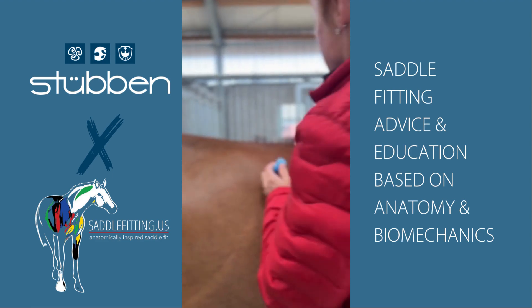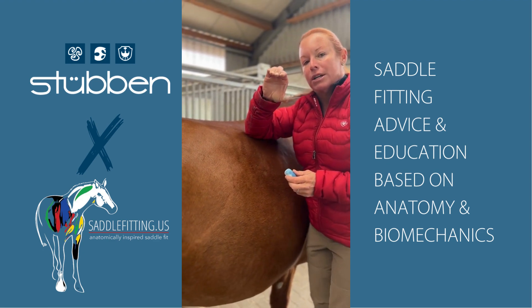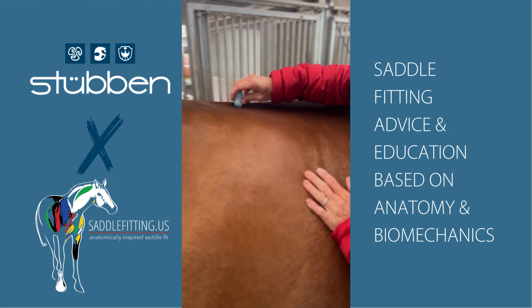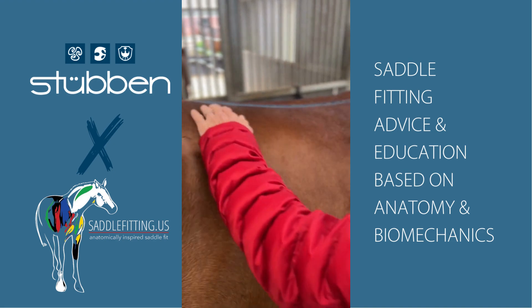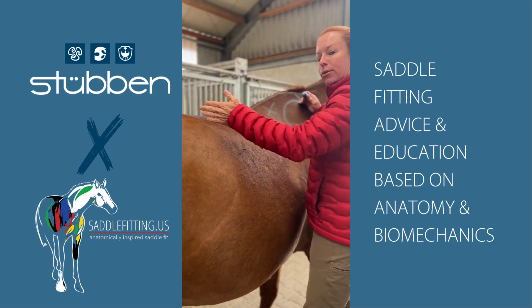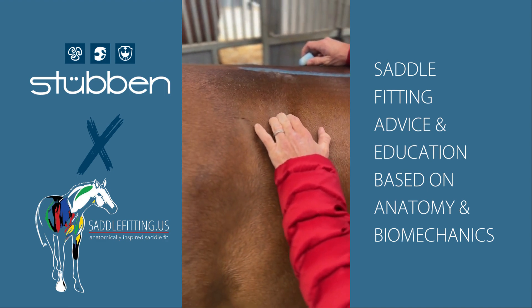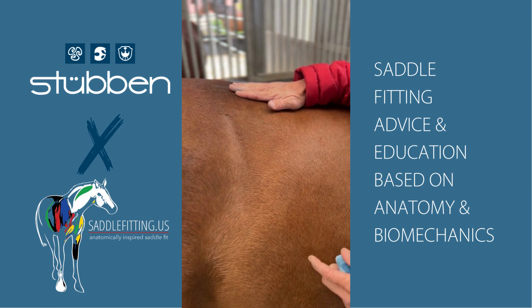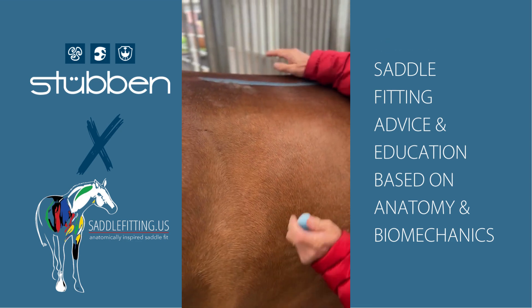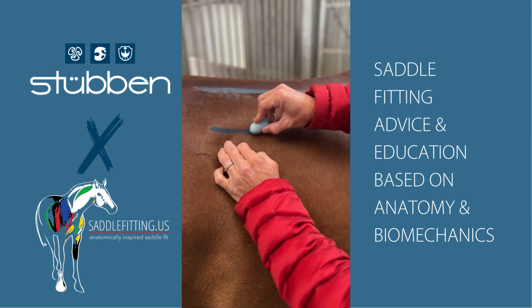The spine on most horses is about this wide, so a gullet channel that's about four fingers on most horses is sufficient. I'm going to draw a line signifying we don't want to touch from here over. Then I'll feel for the longissimus muscle, which is the back muscle that runs on top of the rib cage. The easiest place to feel for it is in the lumbar area — right about there. Most horses are about one hand — one female hand — wide.